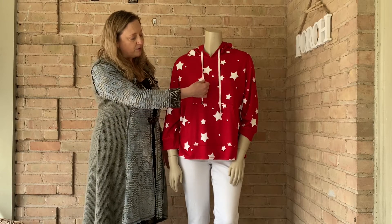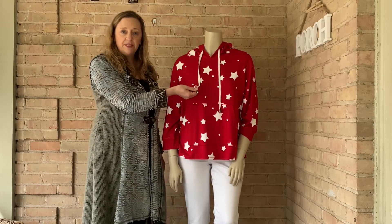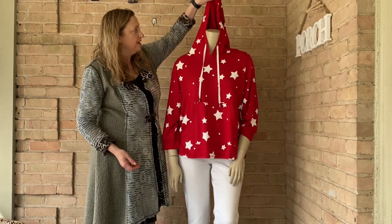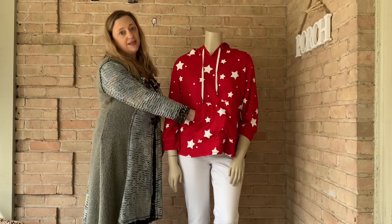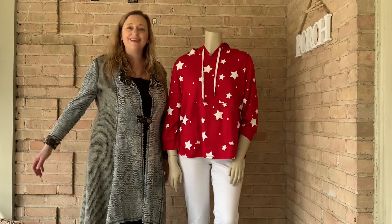It's got a ribbon tie with these silver caps at the end. Of course, it's got a hood back here, and bracelet length sleeves so it doesn't feel real heavy on the body. And of course, it has a pocket. So give it a try — I think you'll like it.